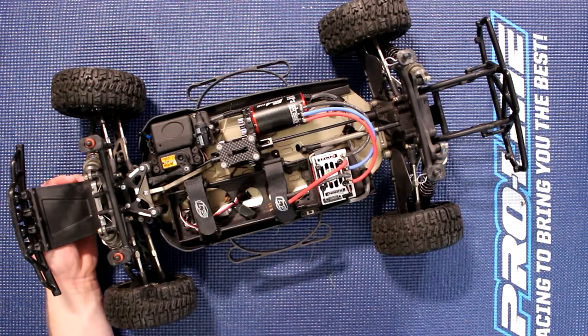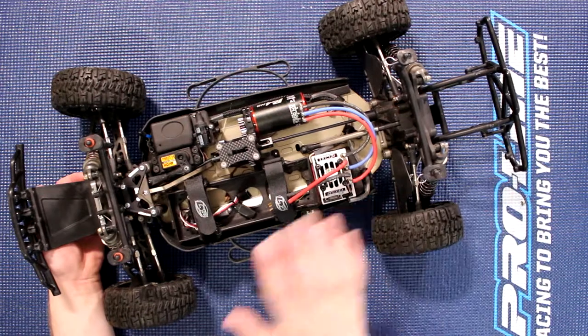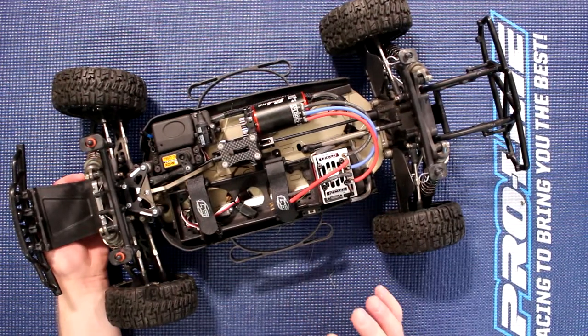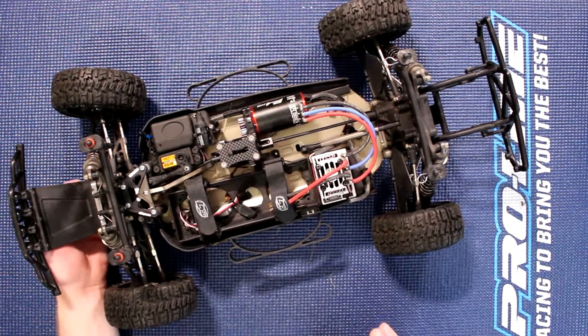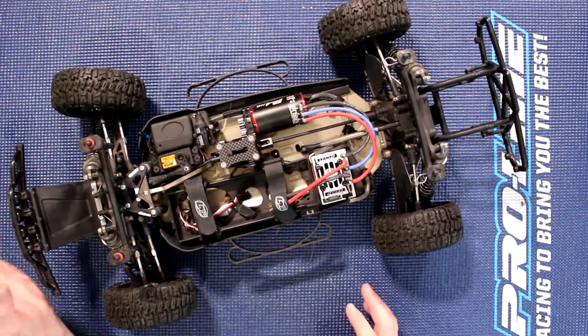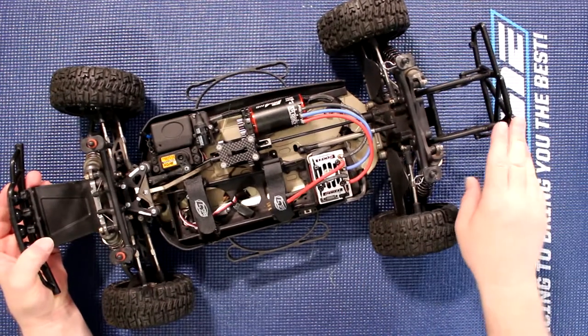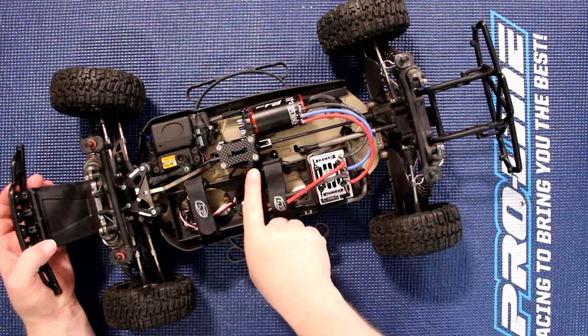I do have a video — I'll list the link below — covering pretty much every hop-up on this vehicle. Now there are four items not on that list: the front bumper, rear bumper, rear mount, and the pinion.